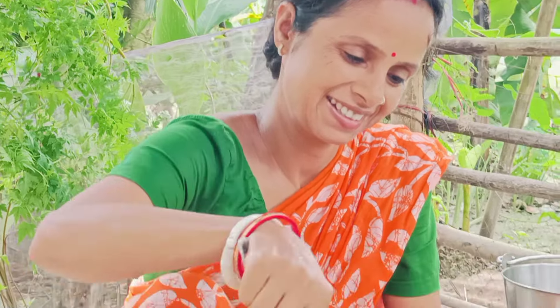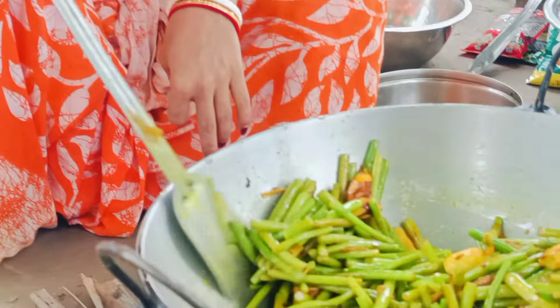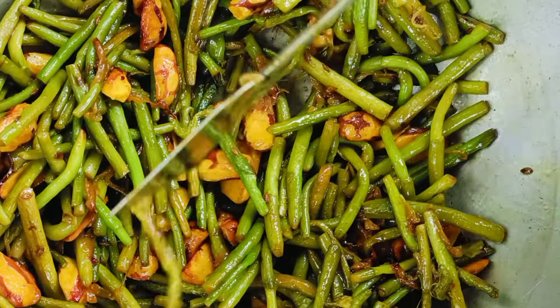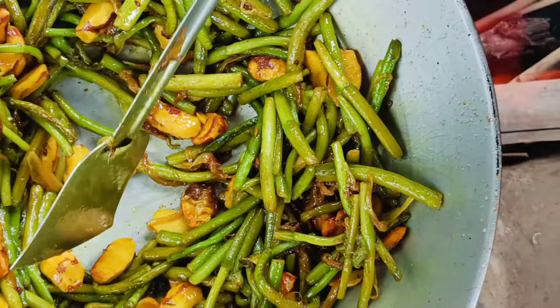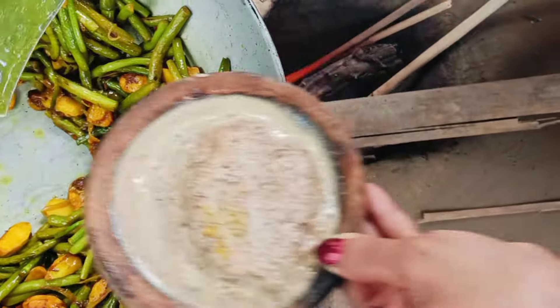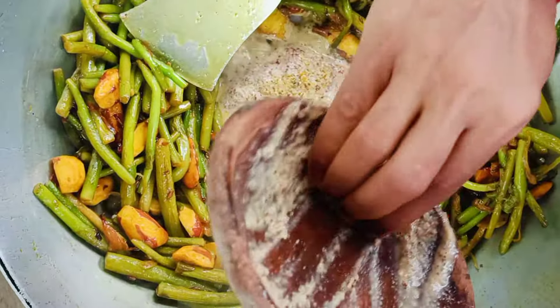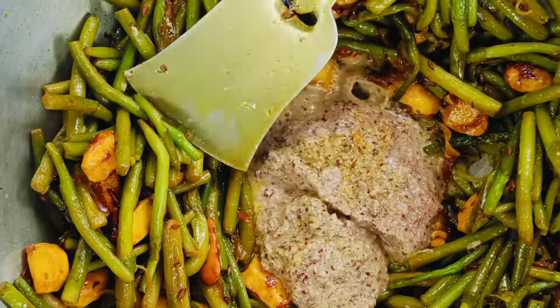Now we are going to come to the floor of the video. This is our container for curing. You can make more than any potential.